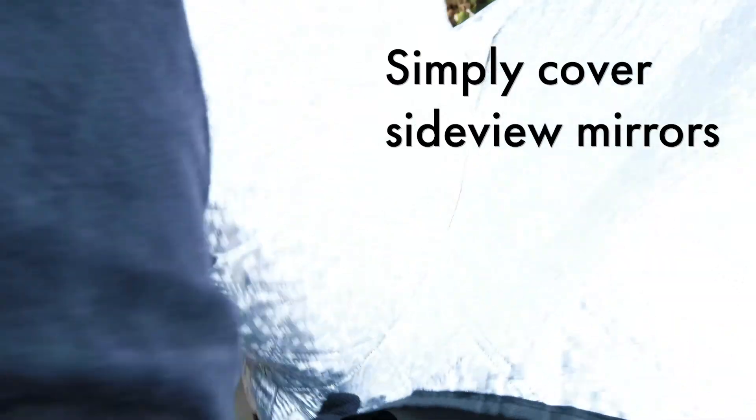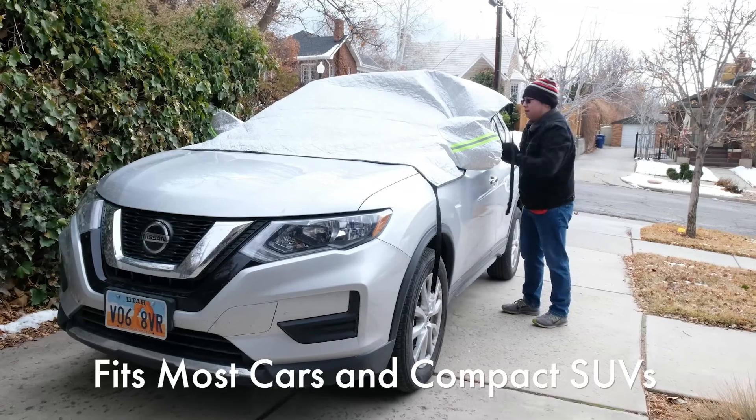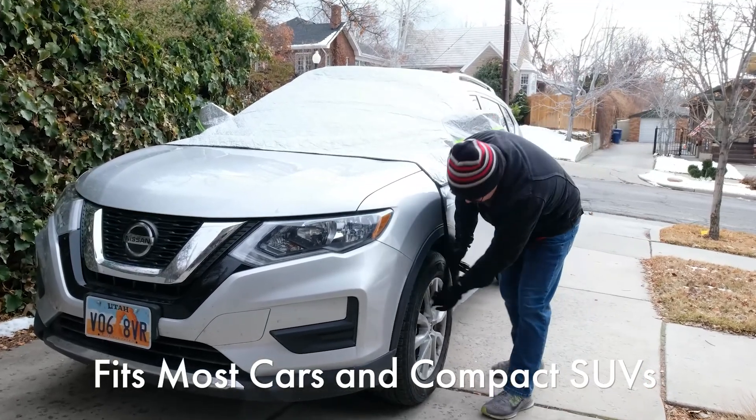Simply cover side view mirrors, insert door buckles, and attach the wheel hooks. The snow cover's secure design fits most cars and compact SUVs.